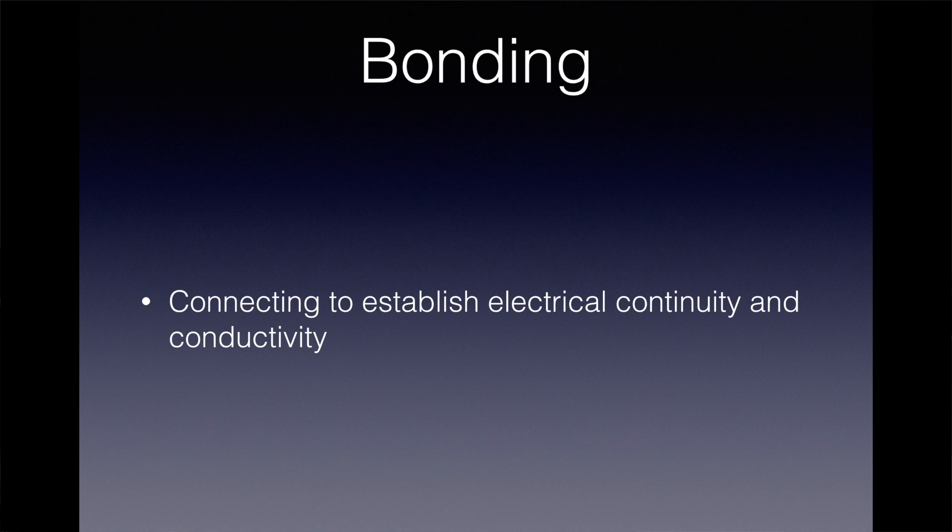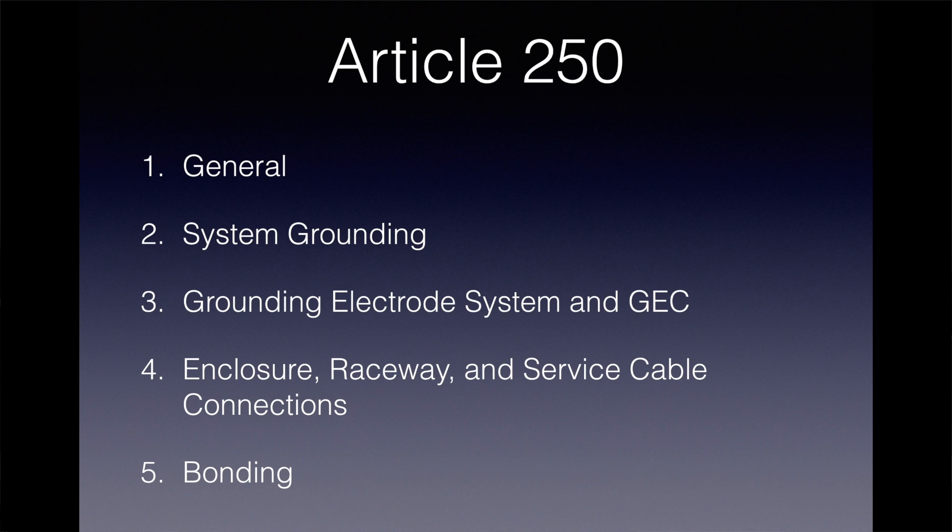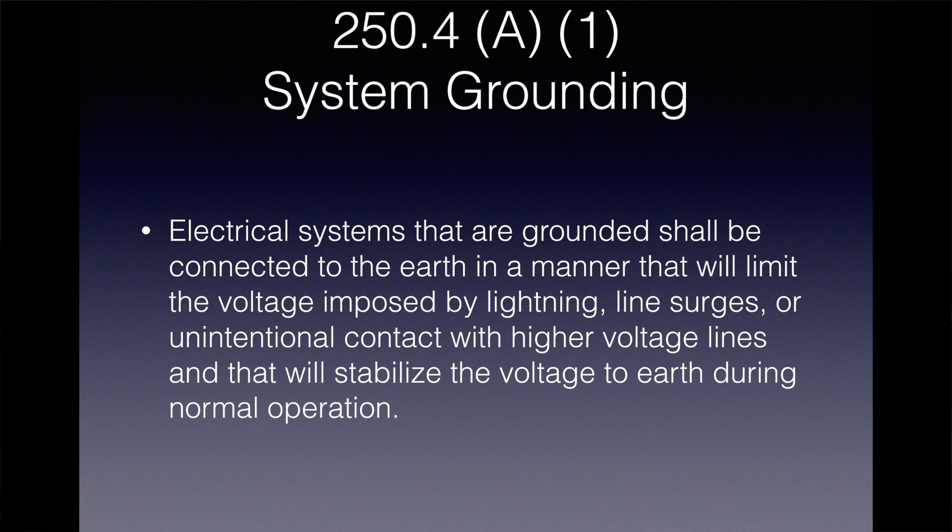Article 250 of the National Electrical Code covers these topics — the system grounding and bonding of equipment. Section 250.4A1 says electrical systems that are grounded shall be connected to the earth in a manner that will limit the voltage imposed by lightning,